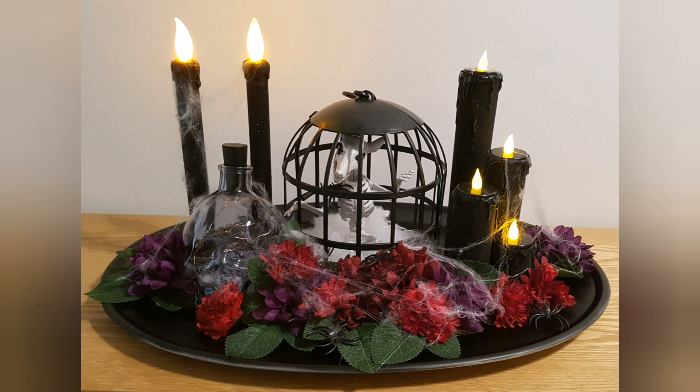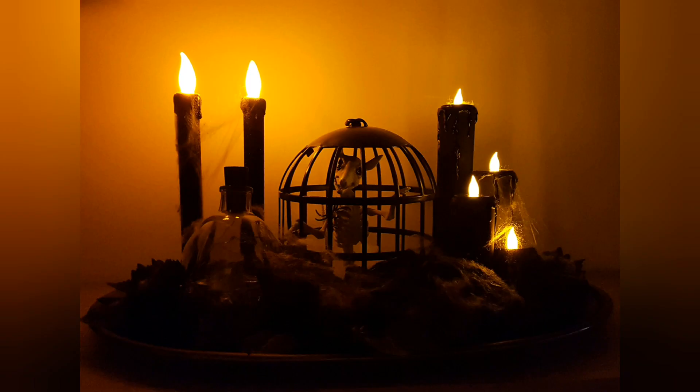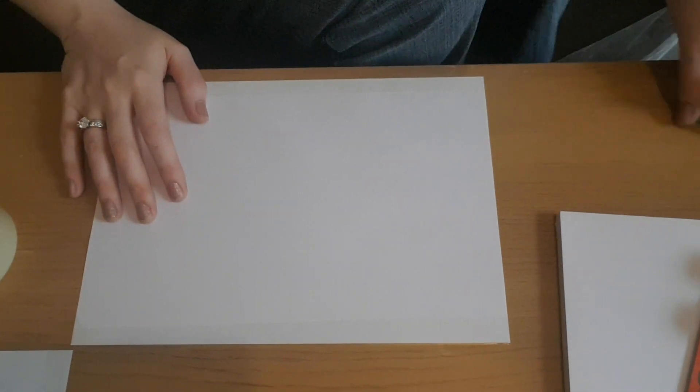Hey guys, welcome to today's Halloween craft. This is part of my countdown to Halloween series where I do a Halloween craft every Sunday, and we'll be doing this up until the 31st of October.